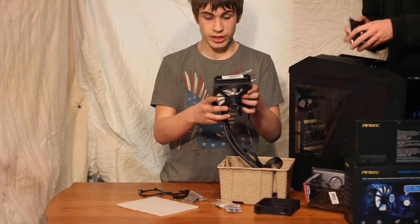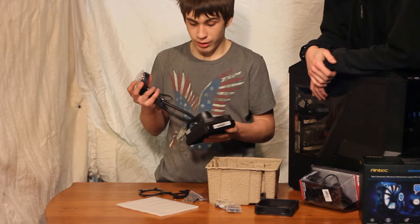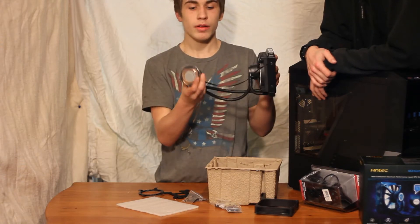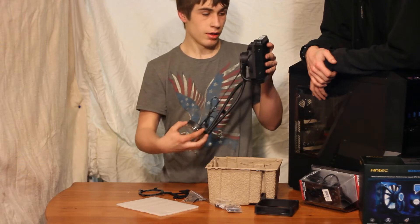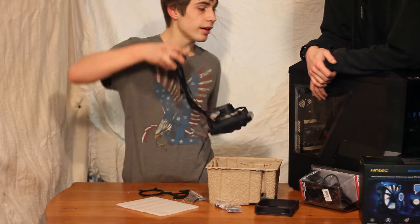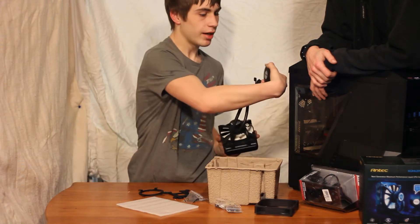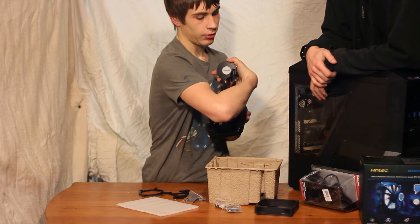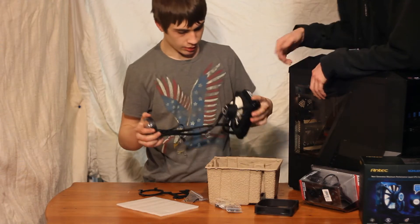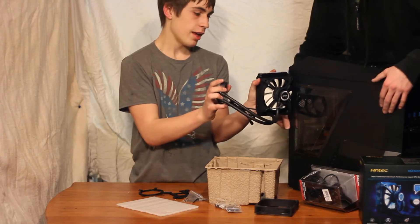With these all-in-one coolers, one of the things I don't really like about them is they're limited — they go where they want you to put it. For this one, it's either mounted at the top, at the back, or at the bottom. And make sure your cooler is lined up, because if you mount it at the bottom you're probably going to have the logo upside down. Victor probably is going to want his right on the back.